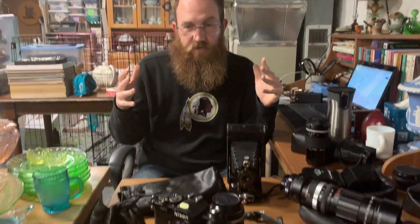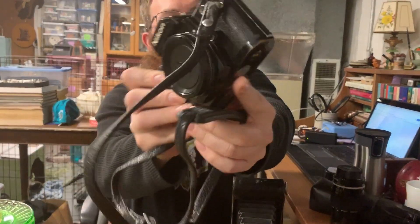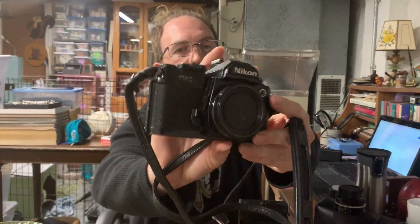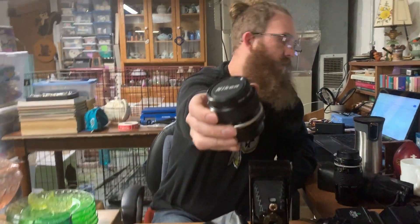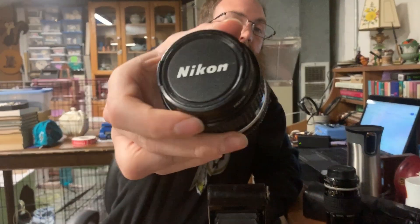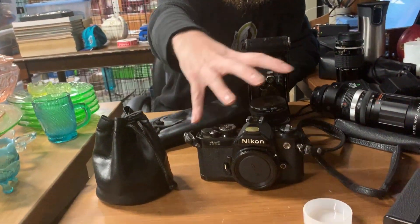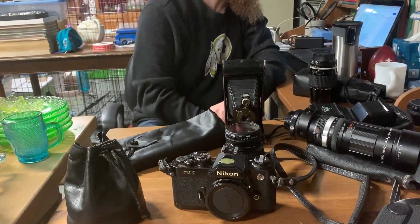The big one of the bunch is the Nikon FM2 camera body with the original Nikon strap. It's in okay condition with some wear, which will be reflected in the price. It will come with a Nikon 28mm f/1:2.8 lens and a Hoya filter. I'm going to shoot for the stars and list the whole package for $400 — that was definitely the biggest ticket item.